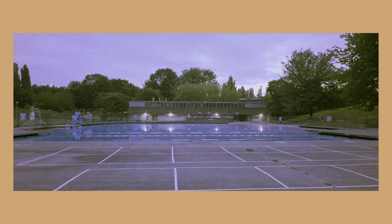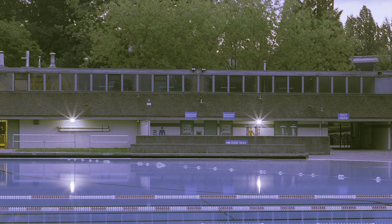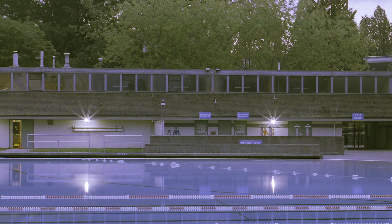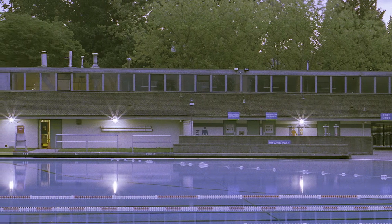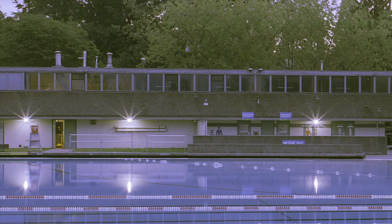Moving on — this is a photo I shot early in the morning of a pool. I color graded this a little bit; it originally had a pinkish tint from the sun. I kind of like this cooler tone.